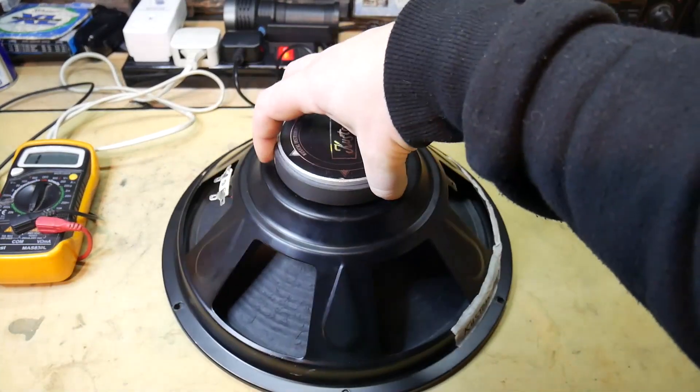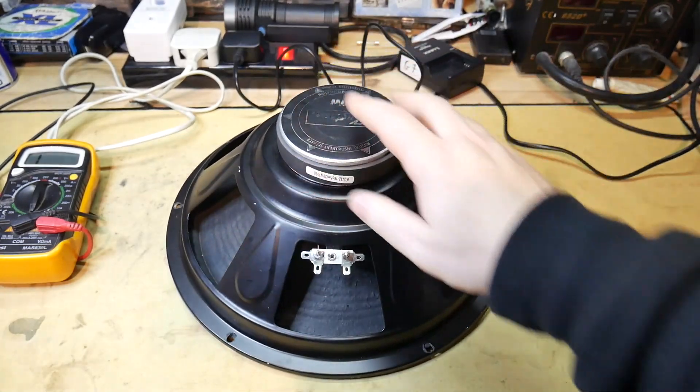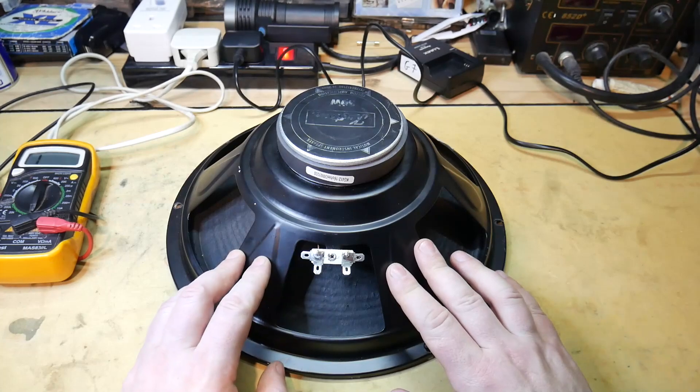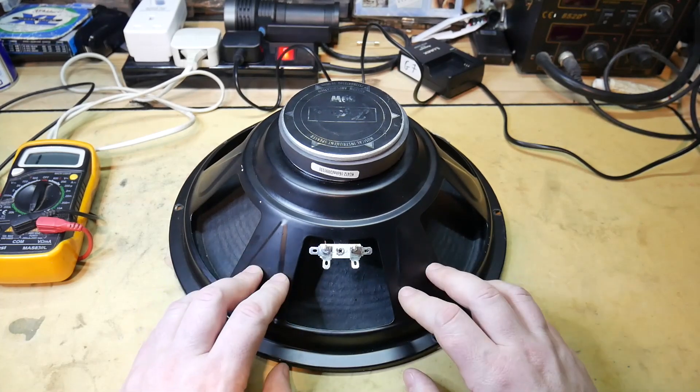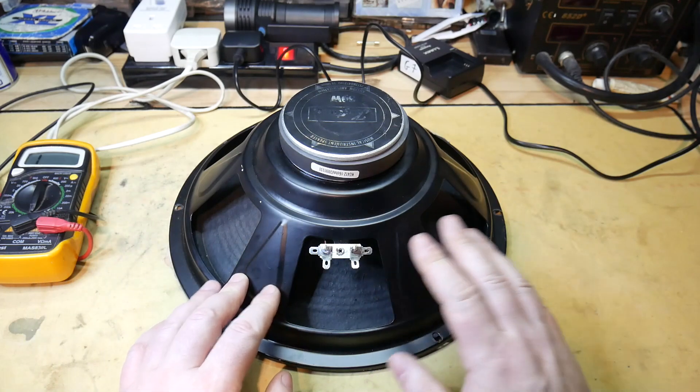So let's say you have a speaker and you're getting no sound out of your main driver and you want to check it — you want to be sure if it's the driver or not, because it could be the wiring or it could be the amplifier. So you want to rule it out.